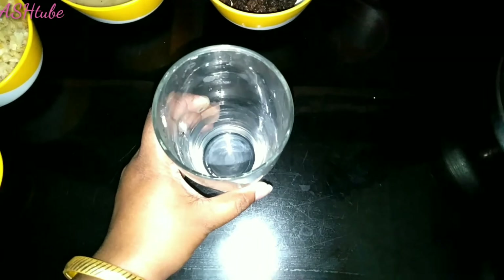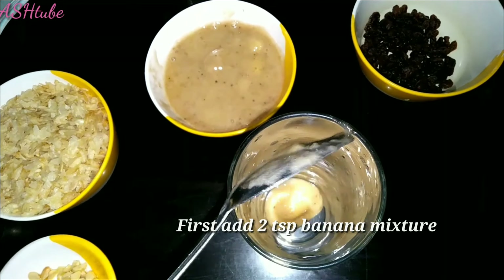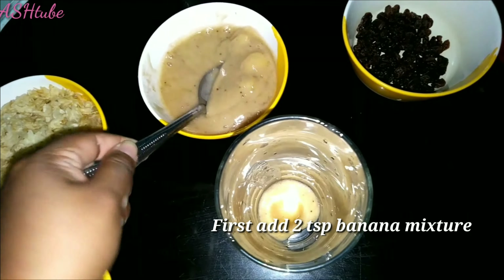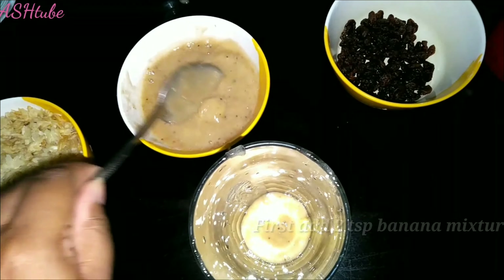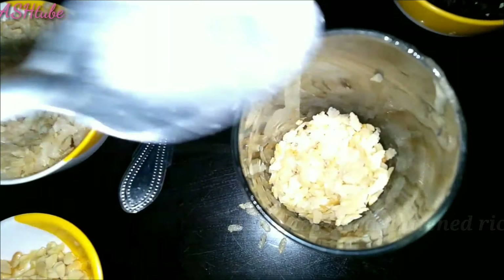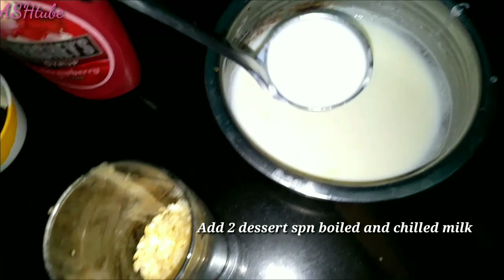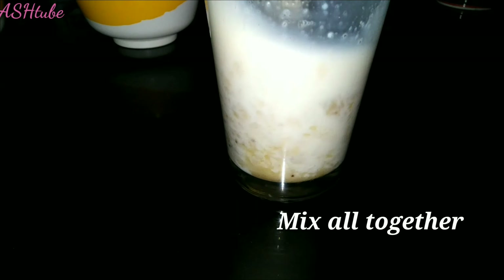I put a glass in it. I have two teaspoons. Then I put a mixture in the pan — two teaspoons of tea. You will mix the same way.